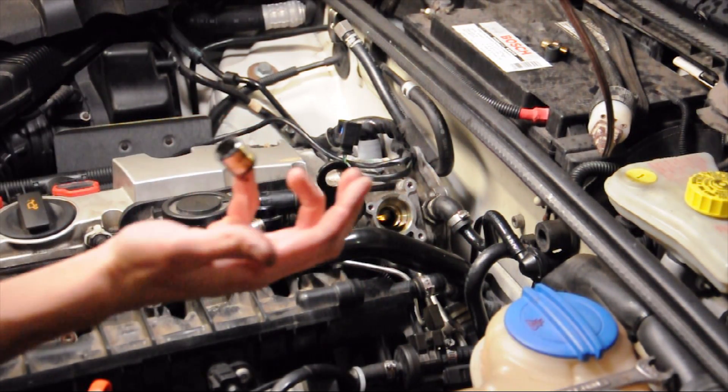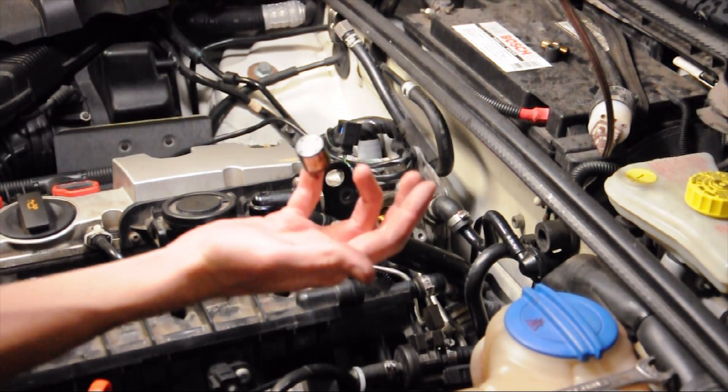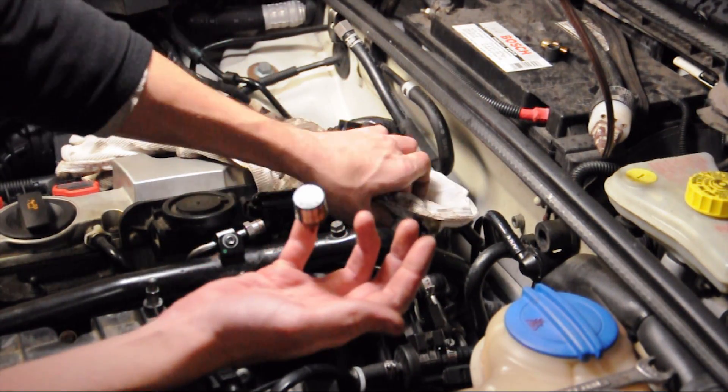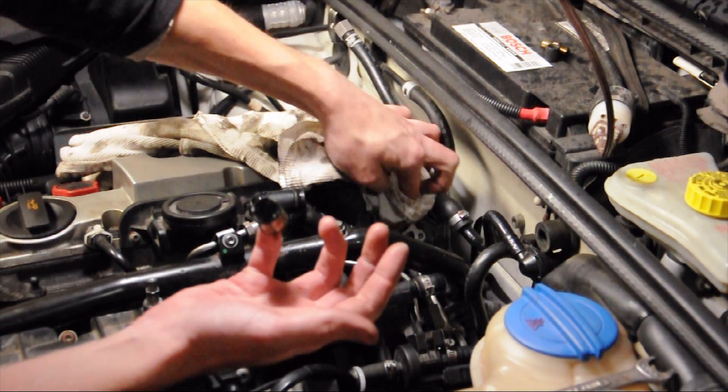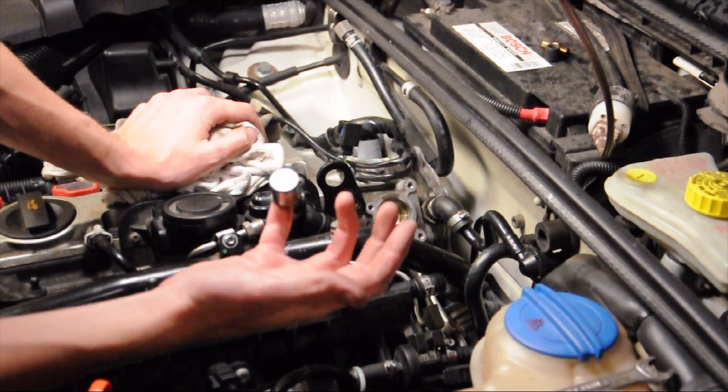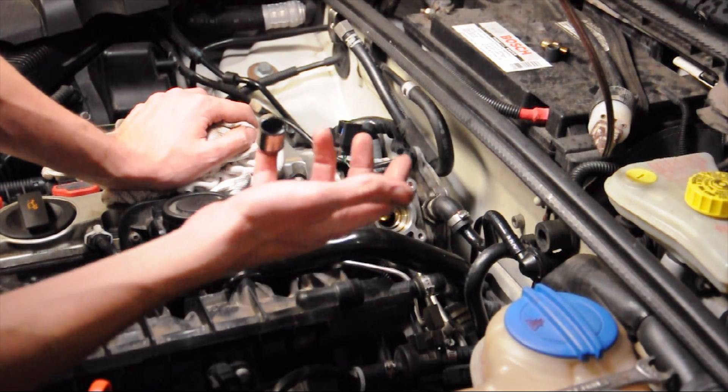It's recommended that you check the cam follower every oil change or every other oil change. If you've never checked it, check it right now — or as soon as possible. If this wears out it will cause damage to your fuel pump and to your camshaft.